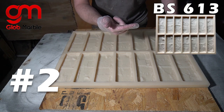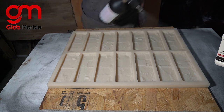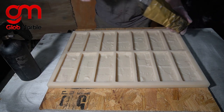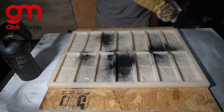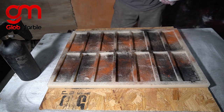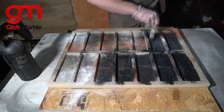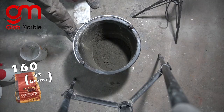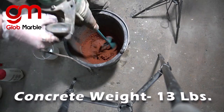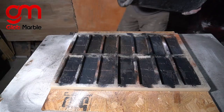Now for technique number two. Here's the mold I'm using, here's the pigments I'm using. First thing we do is put on the release, spray it on. The second step is throwing oxide pigments all over this mold. Now we're gonna take one of those brushes and rub everything in like crazy. Then we're gonna add oxide pigments for that base color of the brick.